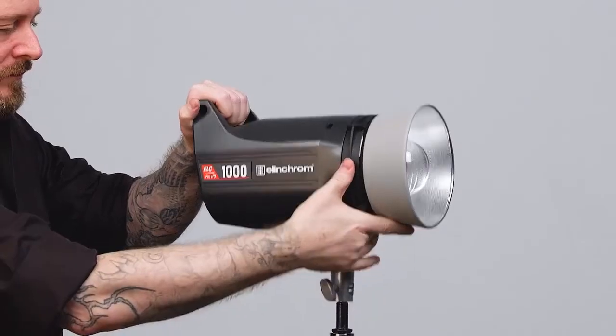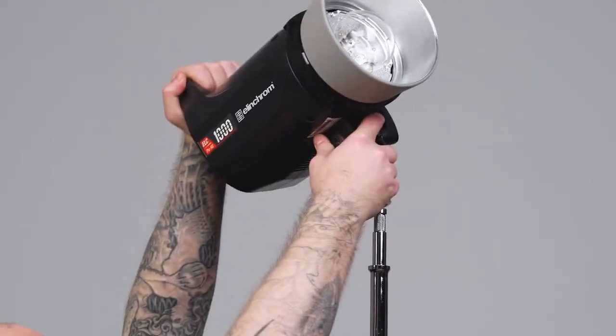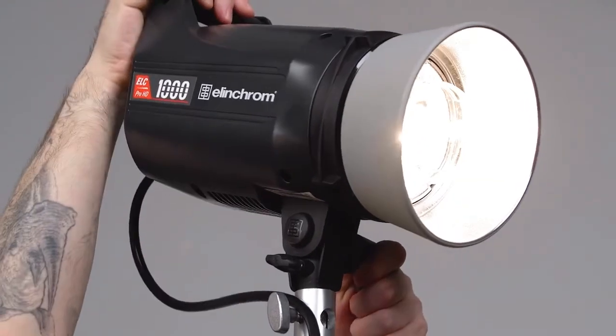How are you sir? Give me a sec while I remedy the situation. We pop off the monolight, add a 24 inch stand extension to the top of the stand, replace the monolight on top of the stand extension, make our final adjustments, and we are ready to shoot.